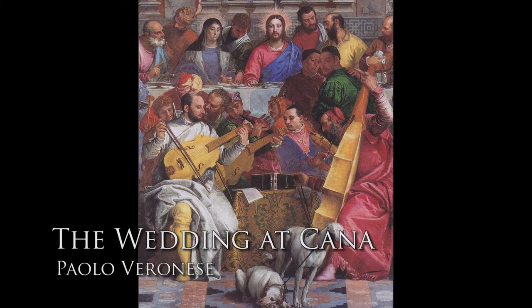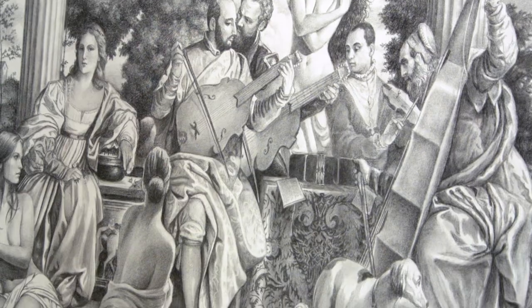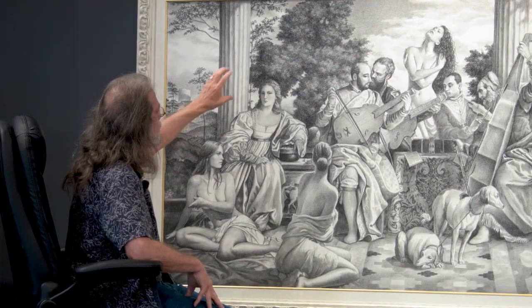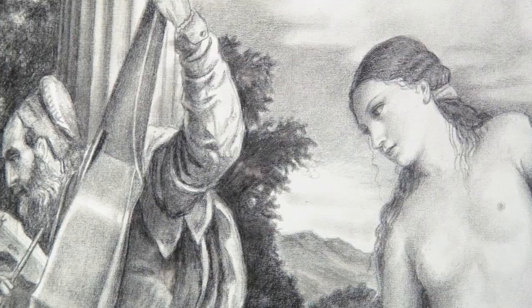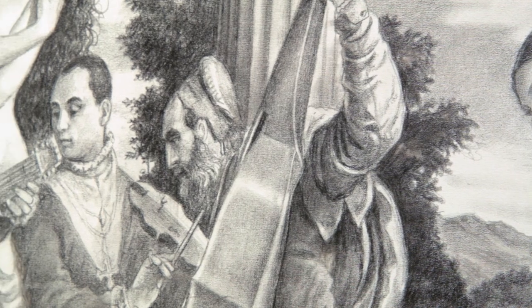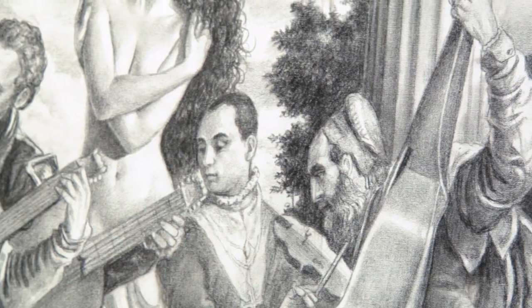The musicians in the center are from another painting, so there are two Renaissance paintings that I combine and place together — using the background from the Titian painting. I place my subjects into those two paintings.